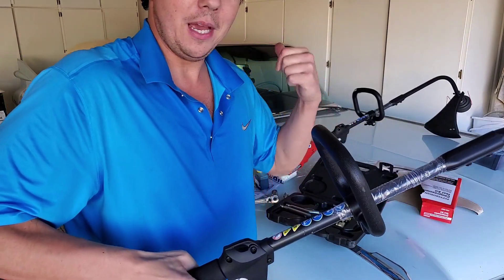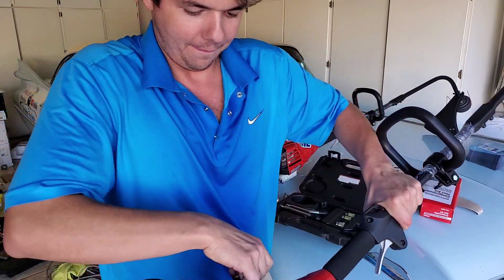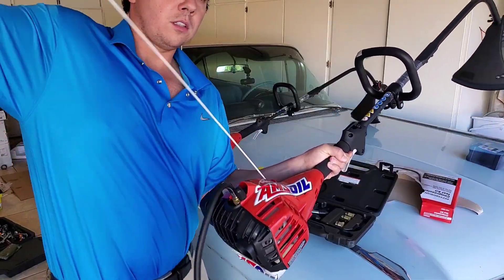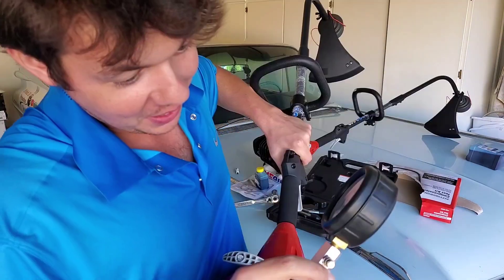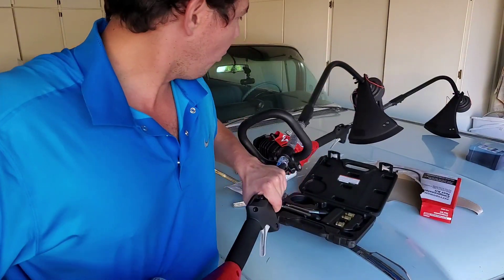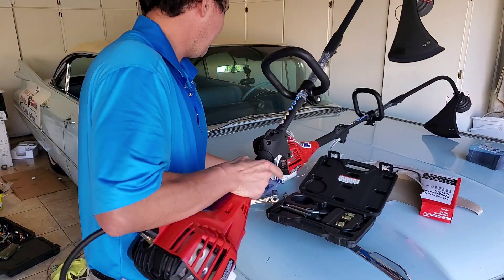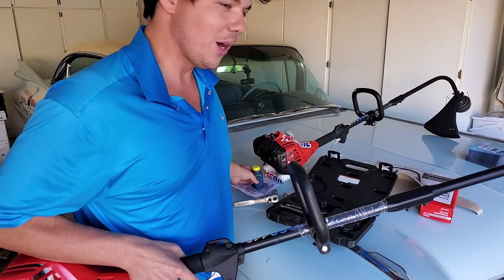So the other one was the AMSOIL — now this is the non-AMSOIL. The AMSOIL one is about 12 PSI, and the non-AMSOIL that was run with the ethanol shield is about 5 PSI. So we're going to be doing the teardown test next time.